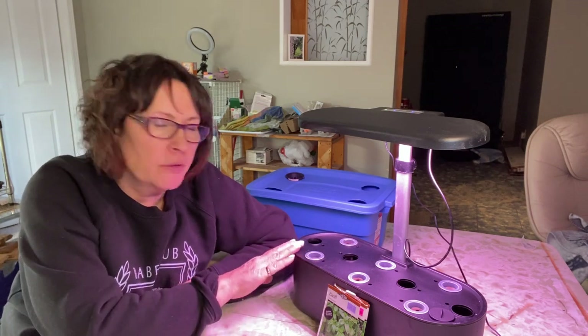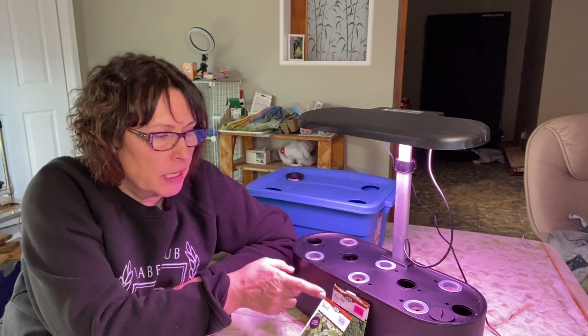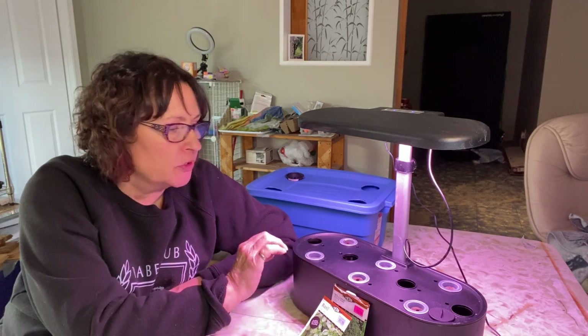Hi there and welcome to the channel. In today's video we are going to be setting up this hydroponic system. I'm going to show you two different ways that I like to use this system. It works well with any kind of DWC system like this, such as the AeroGarden. This is the iDo brand and I have a Hortus brand as well — there are quite a few of them out on the market.